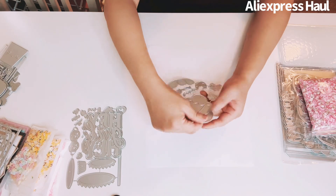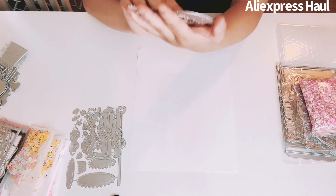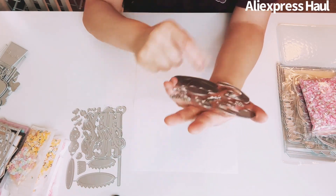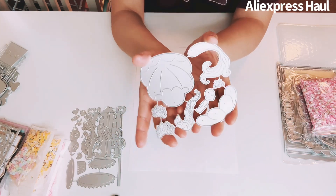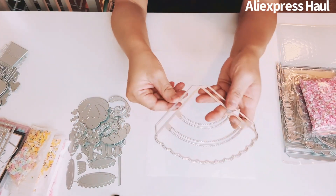This one is so cute — it's a mermaid inside of a shell, and she's a really pretty mermaid. There's the mermaid head, her face, her hair, her body. It's just really pretty. I'm going to make it pastel.